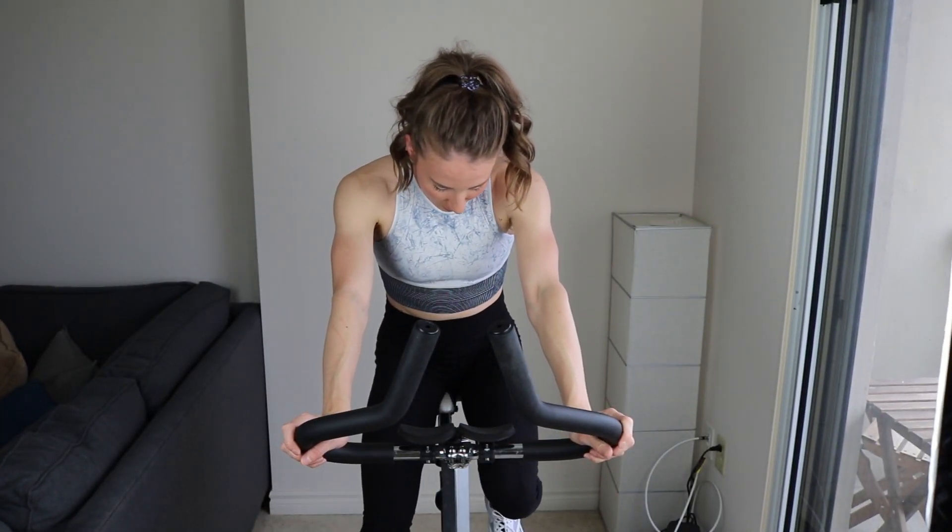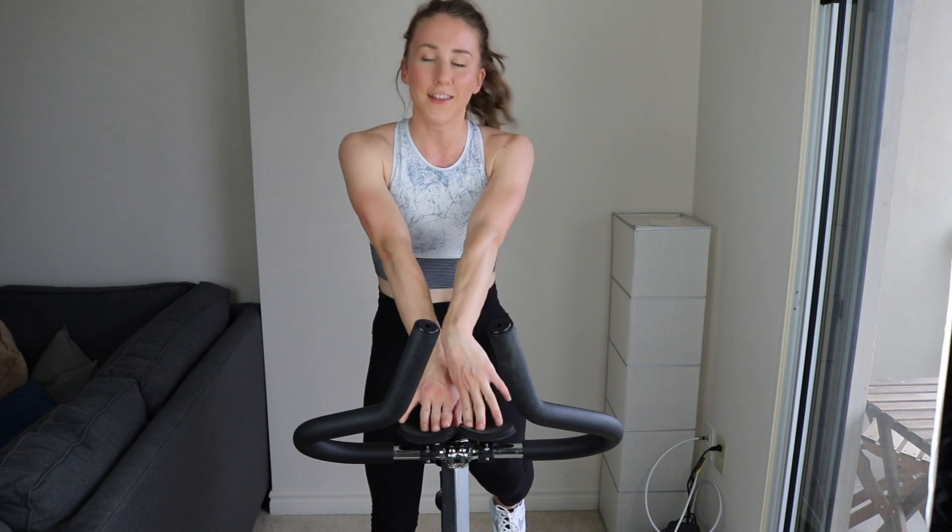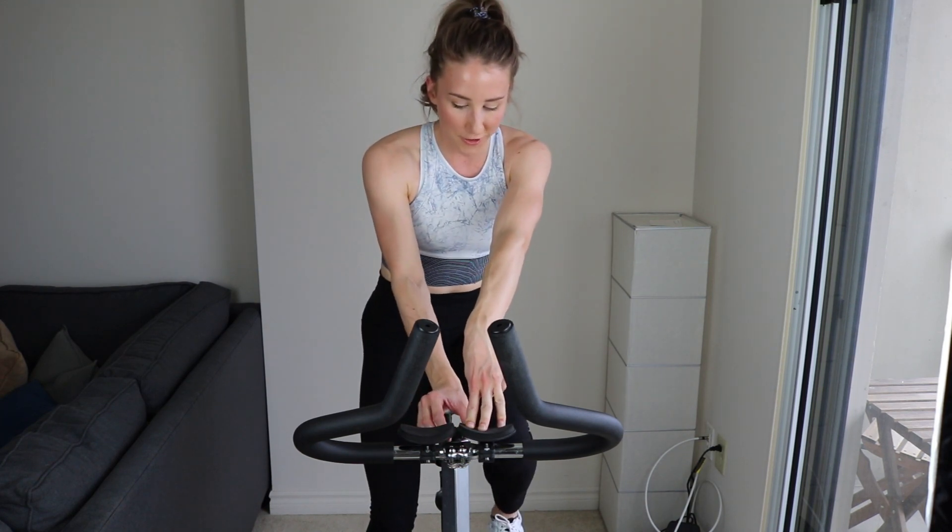Alright guys, I'm back and here with a speed endurance workout on the stationary bicycle. So if you have one of these at home, this is for you guys. Let's just dive right into this — enough talking. I can talk during the warm-up. Light tension.